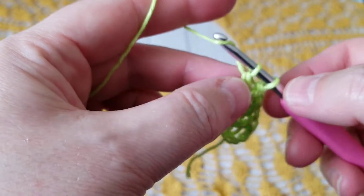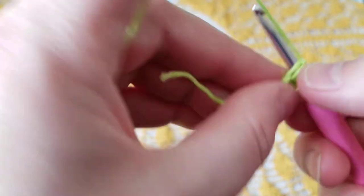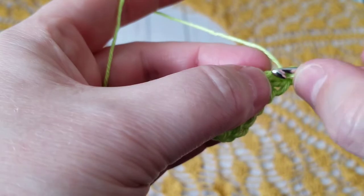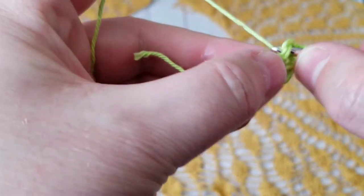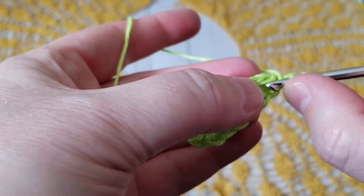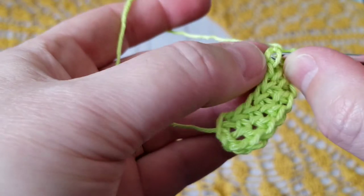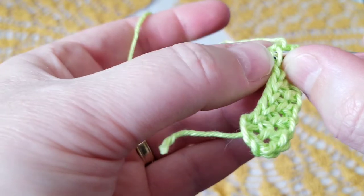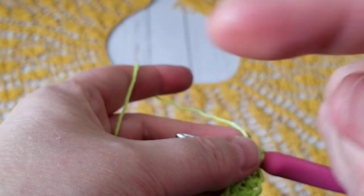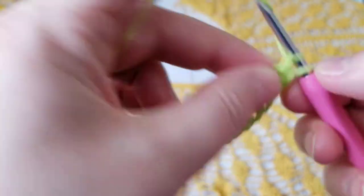Cotton does not stretch — it doesn't give that elasticity. I lost the word today, not sure why! I will continue until the length you need, and then we're going to start the stitch. I already have a tutorial for the stitch so I will link it at the end of the video — you can click it and look at the stitch there.